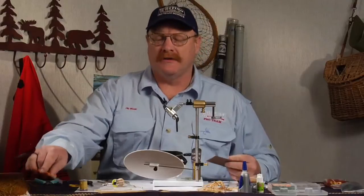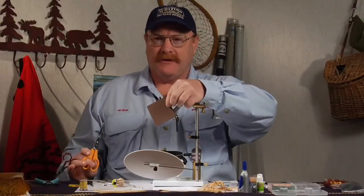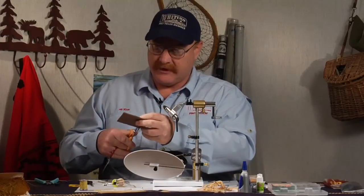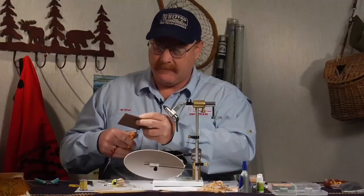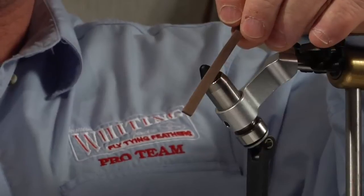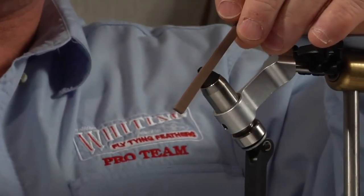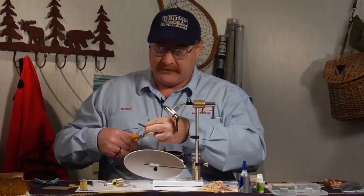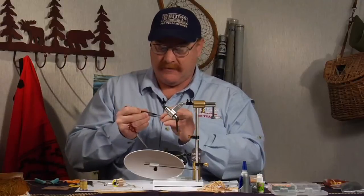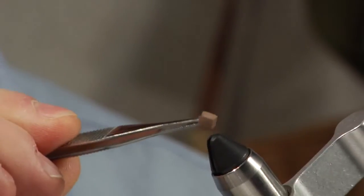The first fly today is going to be a crayfish pattern. I'd like to start out by showing how I make these claws. This is just a piece of 2mm fly foam. I cut a strip of this fly foam - it doesn't have to be very big. If you get these claws too big, they'll actually float the fly. From that strip, I cut little squares of the foam, so you end up with little pieces like this.